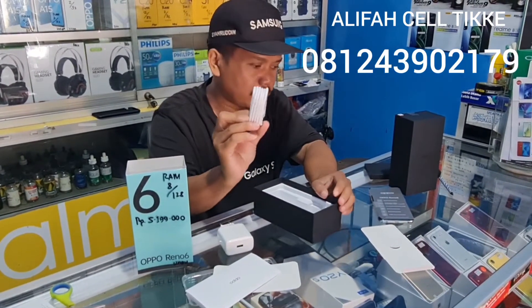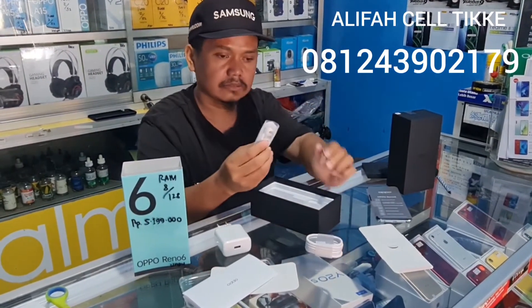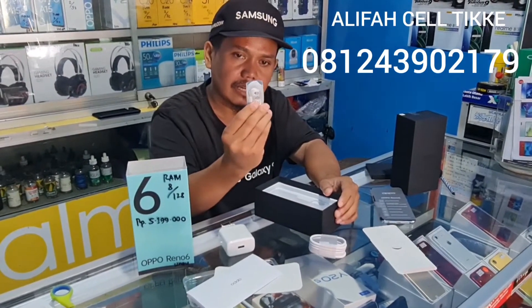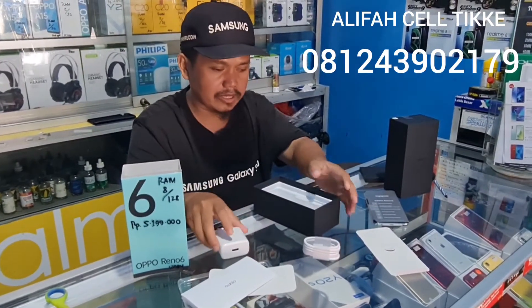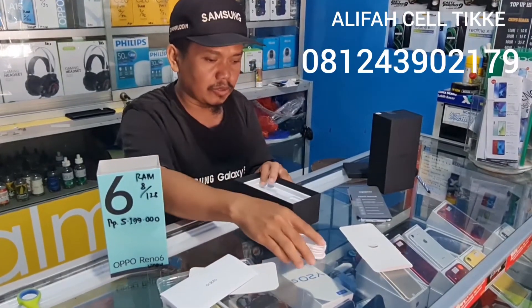Ini ada USB Type-C untuk charger-nya. Dan ini ada headset-nya. Nah seperti itulah yang didapat kalau beli OPPO Reno6.